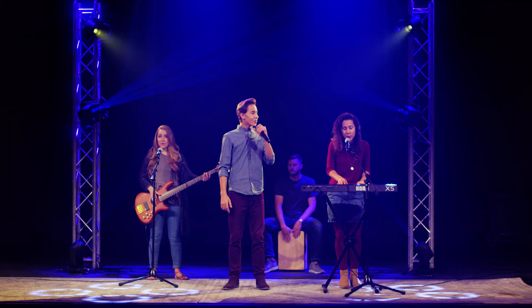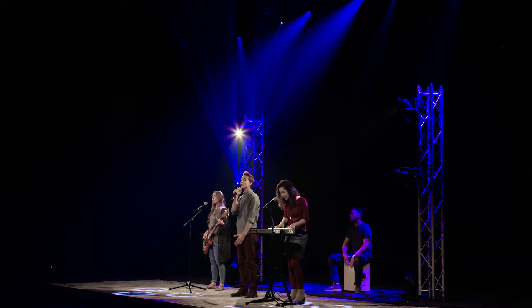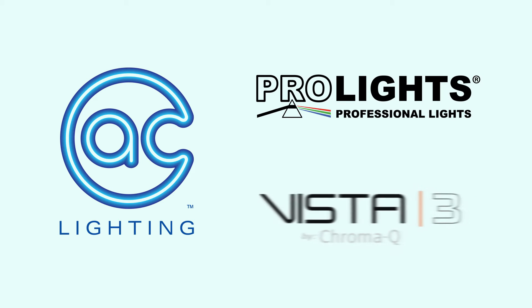Houses of worship desire to make their worship environments an inspiring and beautiful tribute to God. AC Lighting has been a partner with many churches in aiding them to achieve that goal.